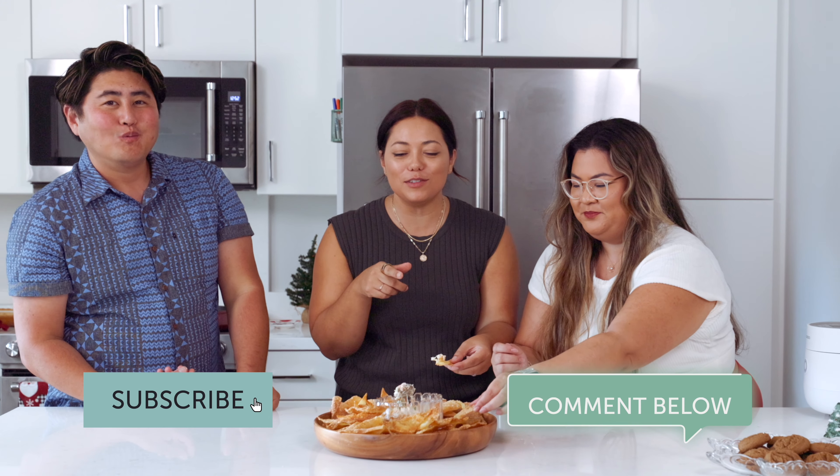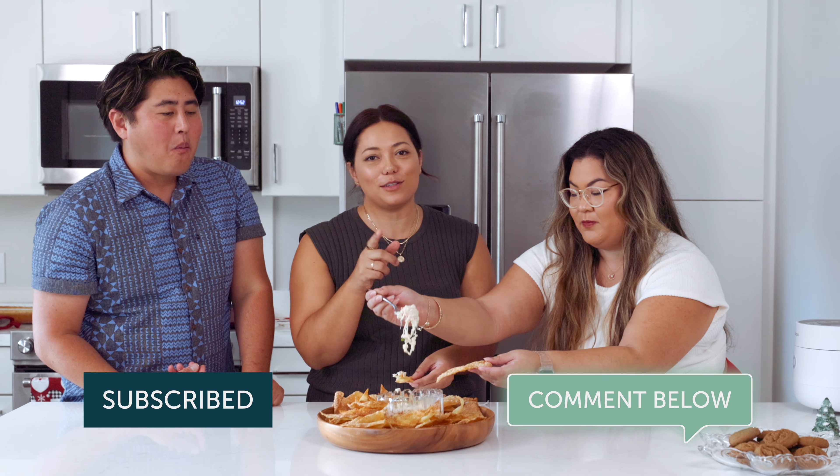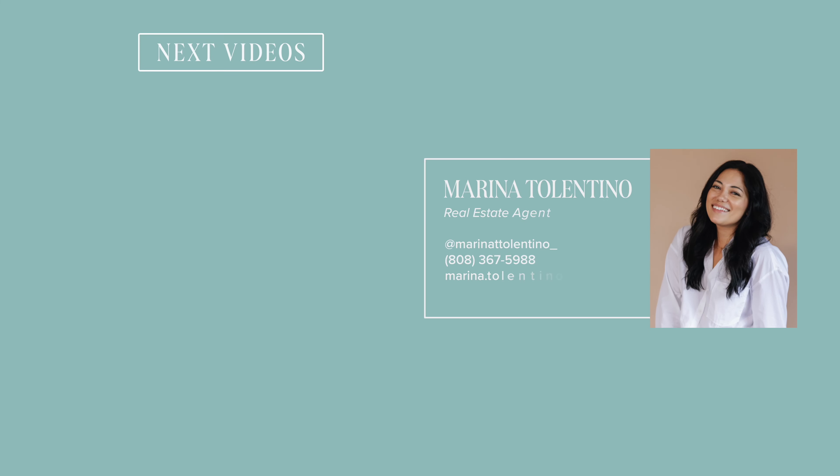Crab dip is done — we'll just let it cool off for a second so we can plate it. Our wontons are nice and crispy and cooked, so we're just going to layer them around for serving. Don't have to be perfect with these things — some of them are folded, some of them broke, it's all good. If you ever have extra wontons, you can do a cinnamon sugar sprinkle, it's really delicious. Let's plate our dip — we're just going to literally scoop it all into the middle. It's beautiful. We can sprinkle with some green onion for garnish.